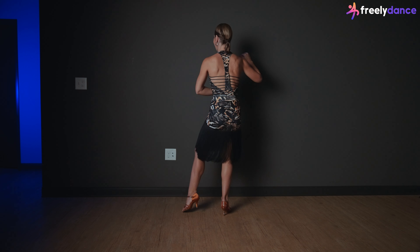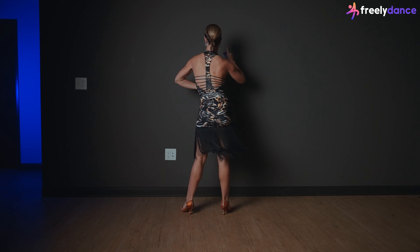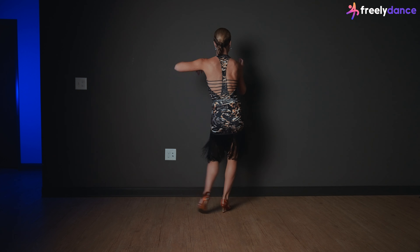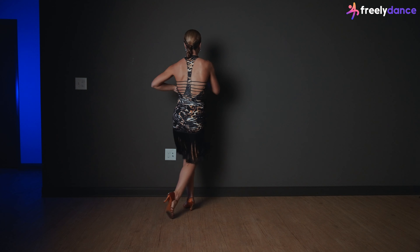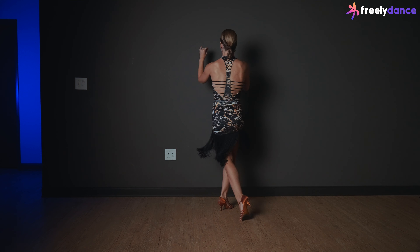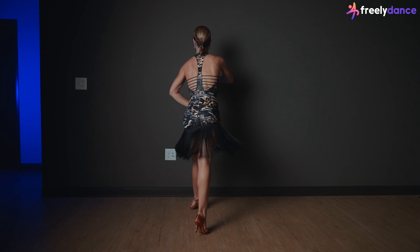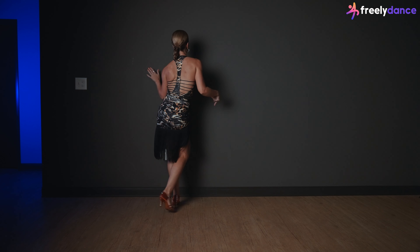And 1 and 2 and 3 and 4 and 5 and 6 and 7 and 8. 1 and 2 and 3 and 4 and 5 and 6 and 7 and 8. 1 and 2 and 3 and 4 and 5 and 6 and 7 and 8.